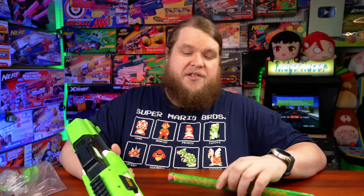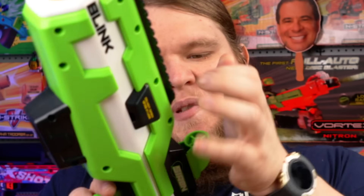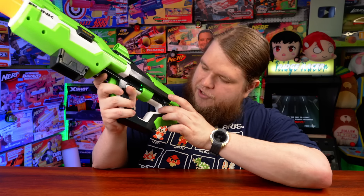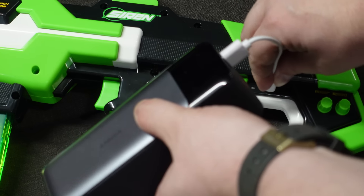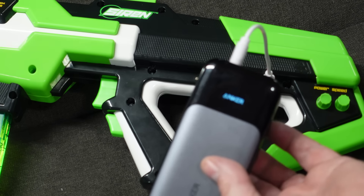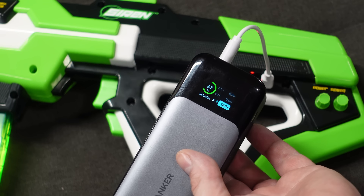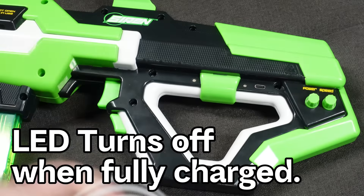This is a huge long mag that only holds 20 darts, so at six darts a second, the mag will barely last longer than three seconds. There's a rear sight that friction-fits into place and a little Picatinny piece that goes on the front, which works pretty well. More importantly, there's a USB-C recharging port — you have to turn the blaster off and fully charge it. The battery hasn't been charged yet in this video. Any USB-C charging port works — a portable battery bank, a wall wart, pretty much anything.